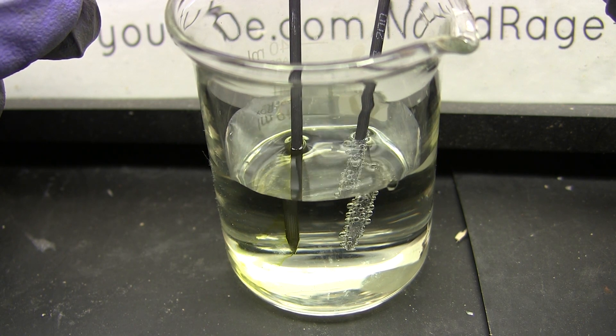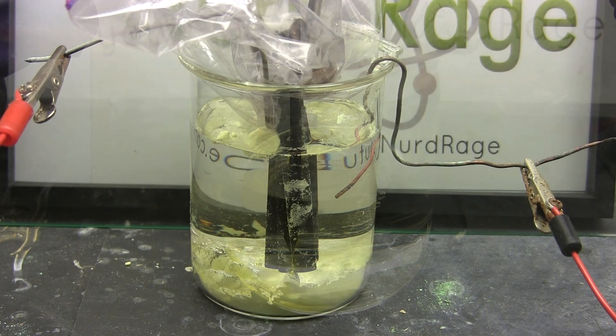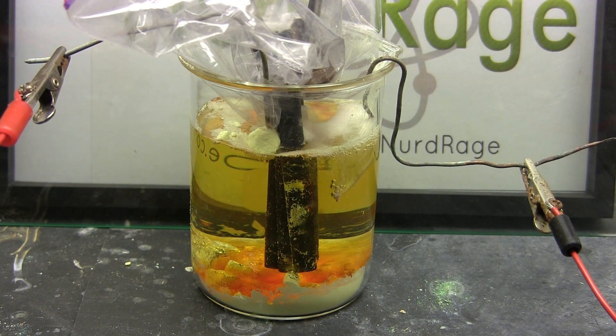Greetings fellow nerds. In this video we're going to make hydrobromic acid. In a previous video I used it to make sulfuric acid from sulfur and water, but since hydrobromic acid is not easily obtained in and of itself, we'll need to make it from domestically available chemicals.